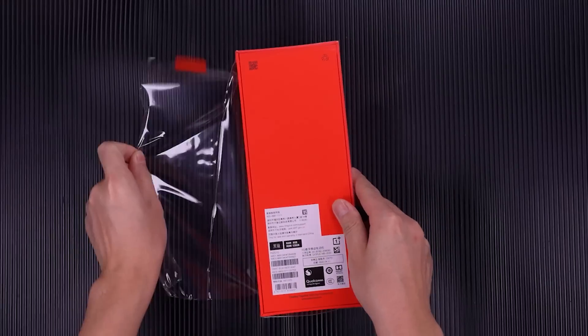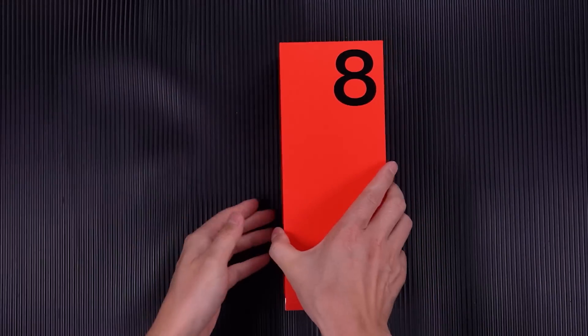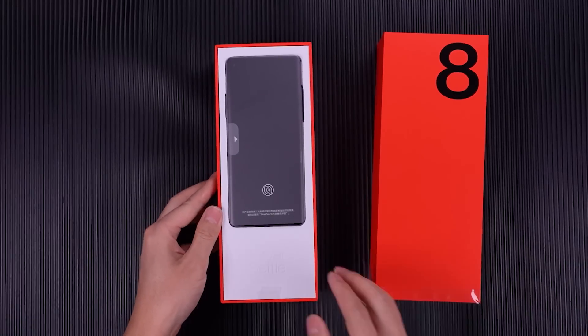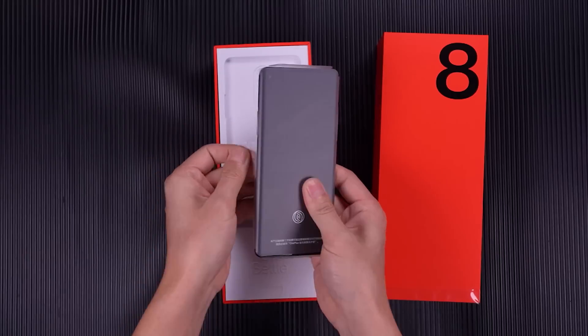The whole system supports the 5G network. This phone is based on Qualcomm's Snapdragon 865, a new generation of LPDDR4X memory and UFS 3.0 flash memory, with a built-in 4300mAh battery supporting 30W fast charging.